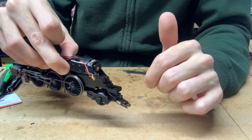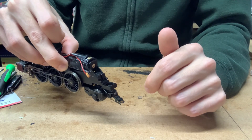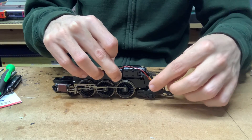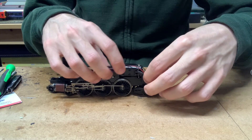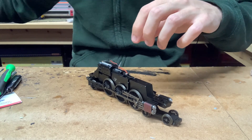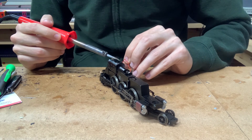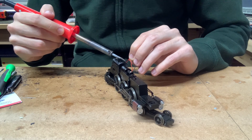If you do get them the wrong way around, the loco will run fine without the tender. But as soon as you couple up the tender, you'll get a short circuit and then you'll know that something's wrong. So the next thing we need to do is desolder all of these wires from the capacitor so that they're all nice and loose. So if we just have the soldering iron and try and desolder everything - it might be a bit difficult because it's all been insulated, but we should be able to do this fairly easily.